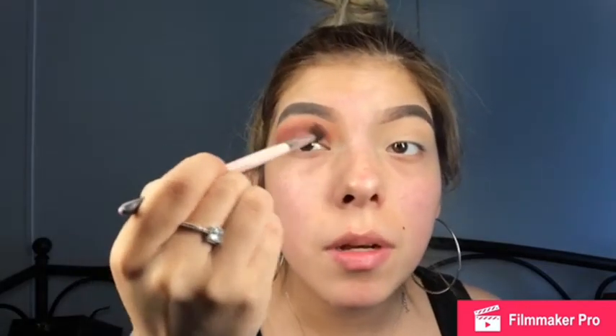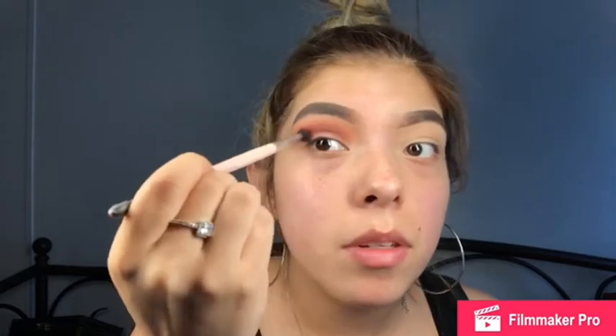Now I'm gonna grab this single shade — it's called Bitten by Makeup Geek. I'm gonna grab a clean fluffy Sephora brush and go in with this color, placing it right on top of the previous shade. This is just gonna help further deepen it up while still flicking it out. I'm gonna go right above and just blend, still flicking it out.